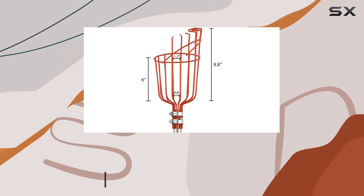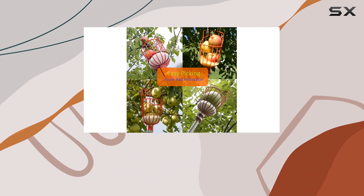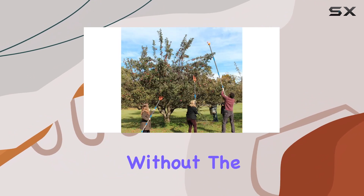One of its standout features is its adjustable length, which makes it adaptable to trees of various heights. This means you can easily reach and pick fruits without the need for a ladder.